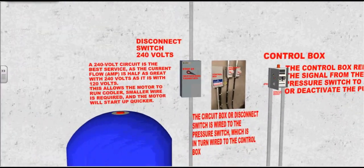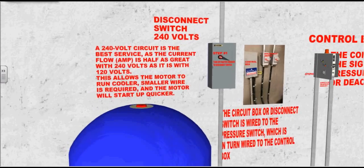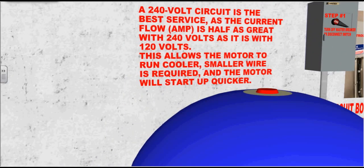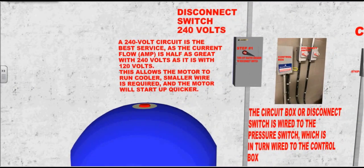Let's go to the electrical. This is the main power disconnect switch. A 240-volt circuit is the best service, as the current flow or amperage is half as great with 240 volts as it is with 120 volts. This allows the motor to run cooler. Smaller wire is required and the motor will start up quicker.